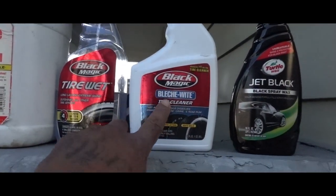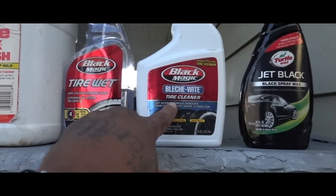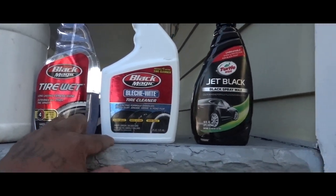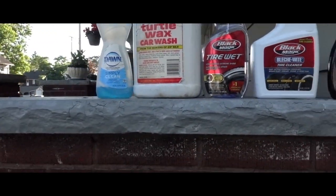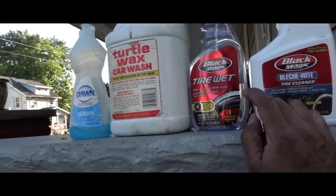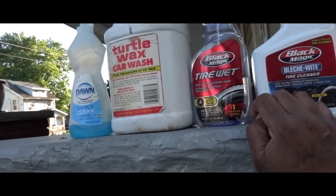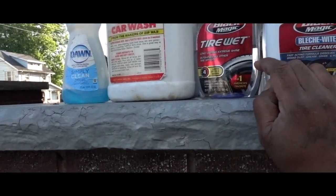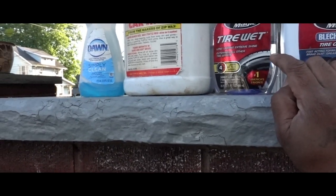I got the Black Magic Bleach White tire cleaner. It seemed like it used to be a lot stronger than it is now, but that's what I use for the tires. Tire Wet — I got that all over the 35s on the F-150. I'm gonna put some on the tires but not on the letters.